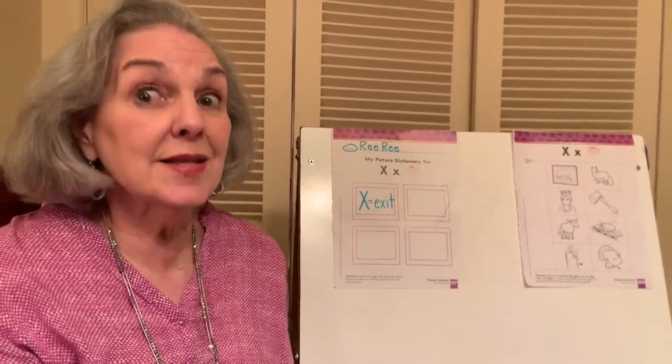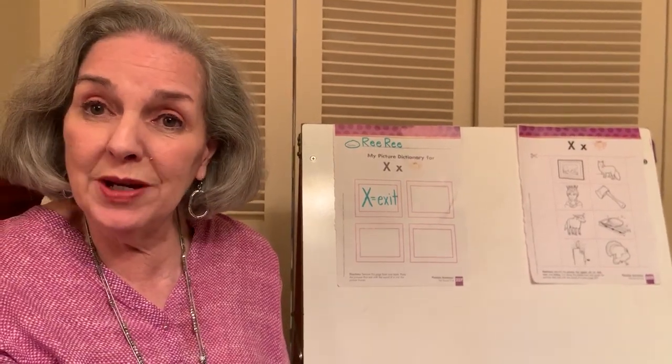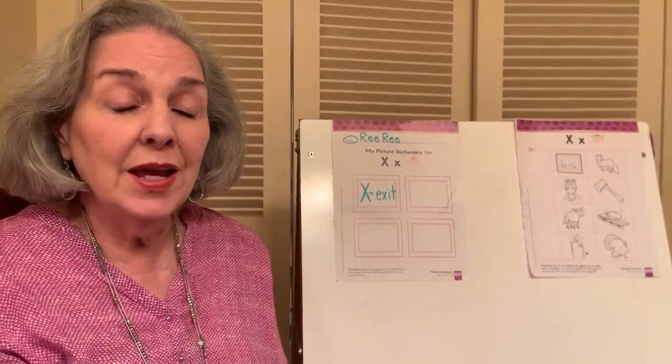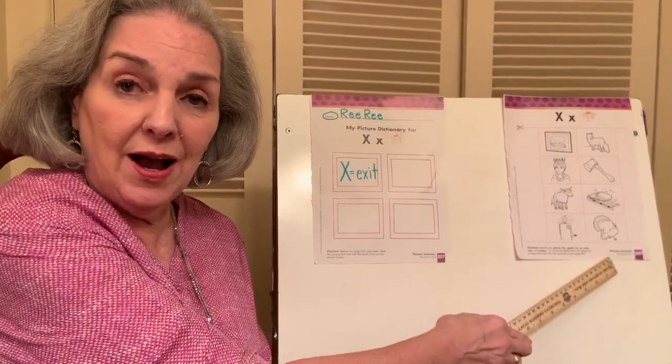Hello, kindergartners. It's X-Time, and we're going to work on our pages from Sing, Spell, Read, and Write that I hope you have. It's page number 207 and page number 205.